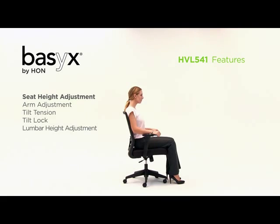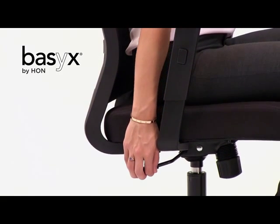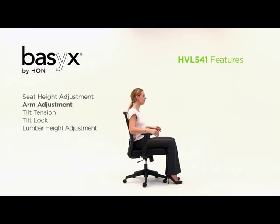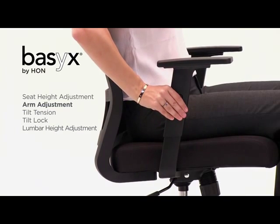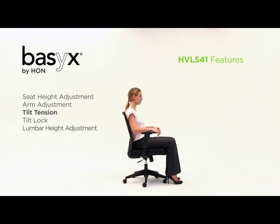Easily change the height of the chair to adapt to users of various heights by pulling up on the pneumatic height adjustment lever. Push the button located on the inside of the arm to easily move the arms up and down to find the most comfortable position or fit under a work surface.